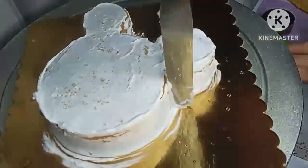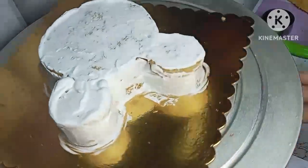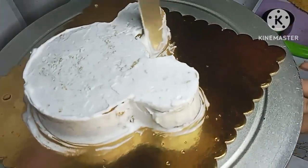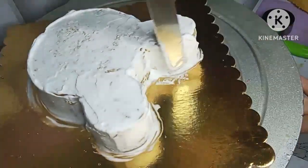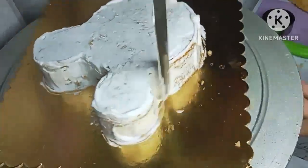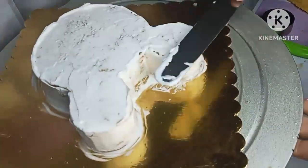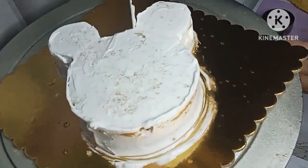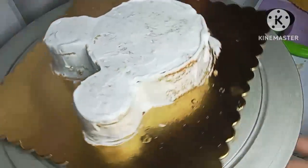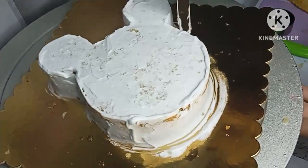This is very important in our channel — we have added a Doraemon cake, a Cartoon cake, a butterfly cake, a car cake, a doll cake, and a Spider-Man themed cake.